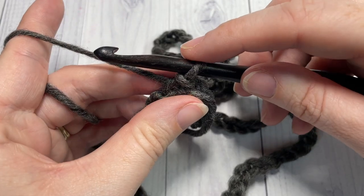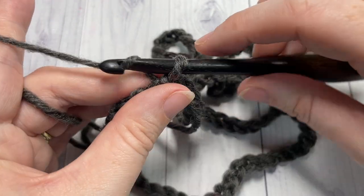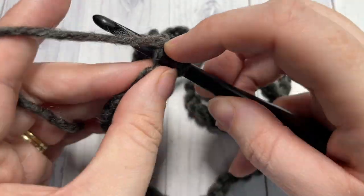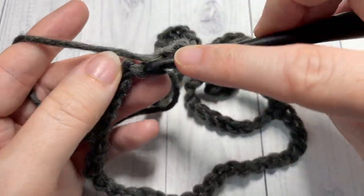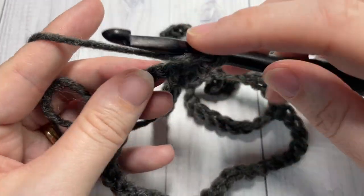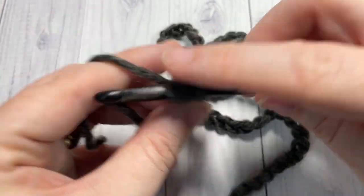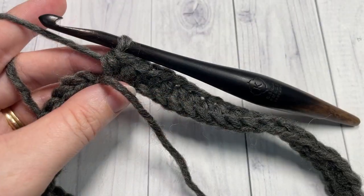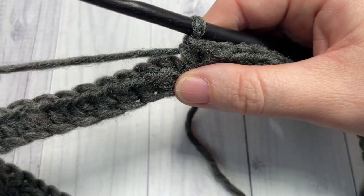You're then ready to begin round one. For round one, you're going to chain one and half double crochet into that first stitch, and then half double crochet into each stitch all the way around. When you come to your first stitch, join with a slip stitch into that first stitch.